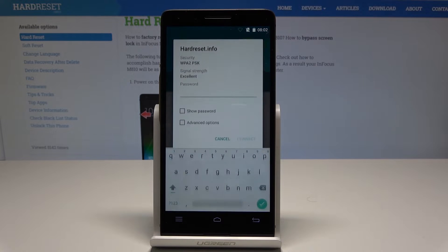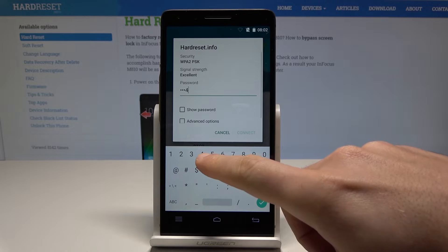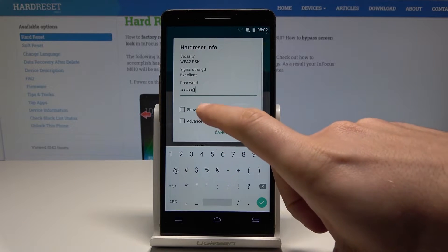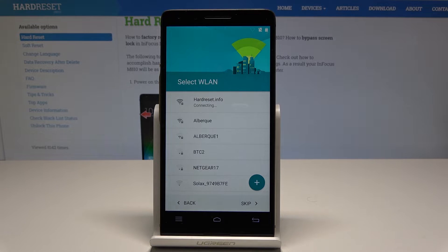Now you can connect your device to a Wi-Fi. It's also not necessary but I usually recommend this because the Wi-Fi connection enables a few interesting features. Let me just use the password — the simplest one just for this video.